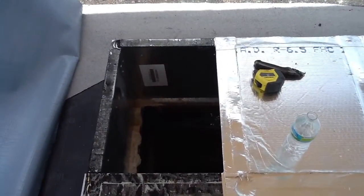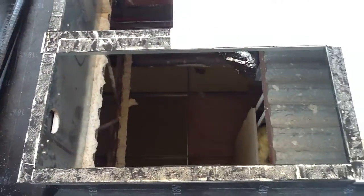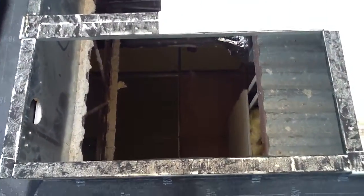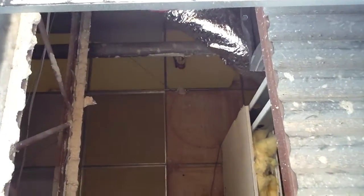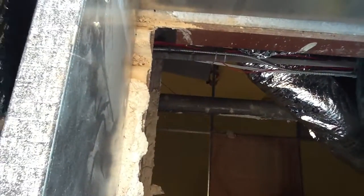This is what the roof curb looks like. We have it prepped up with two openings here, the larger being the return. Looking down inside the unit that we're getting ready to work on, there's a supply side.